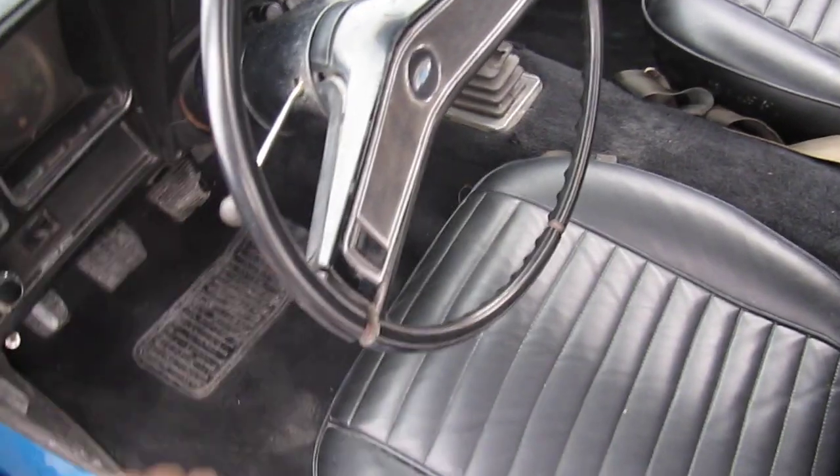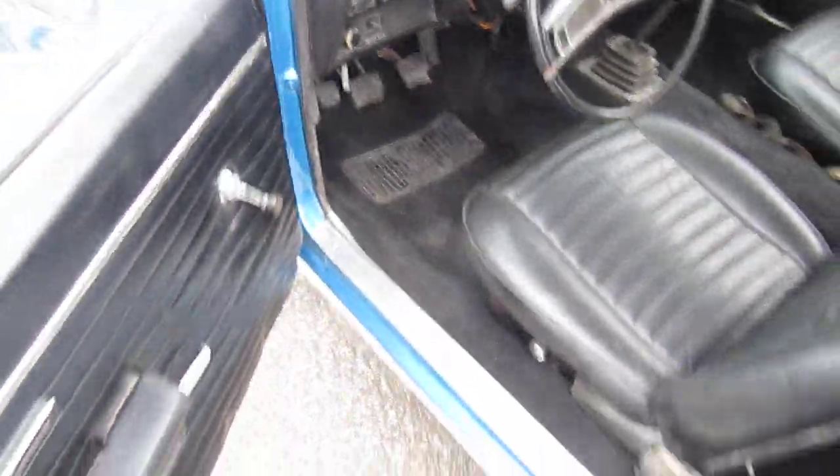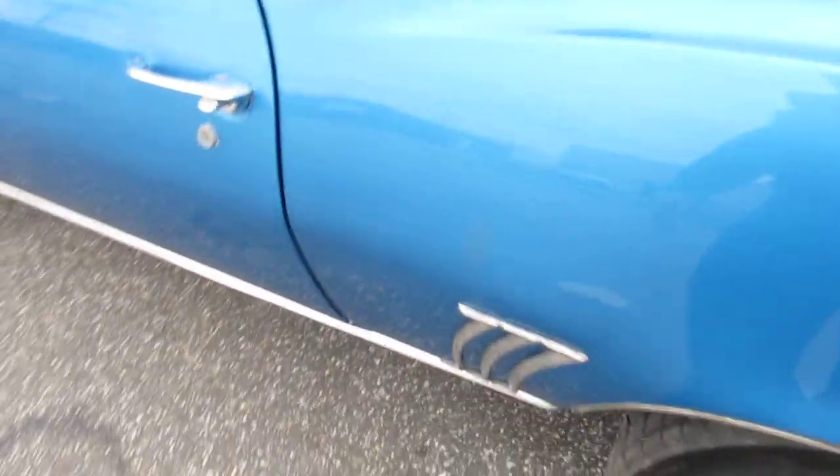The dash has some warping — just typical — and the steering wheel has a couple of cracks. Door corners are very nice, jams are pretty good. Nice thump when you close the door.